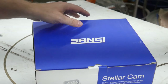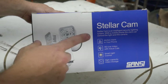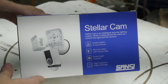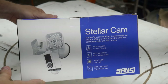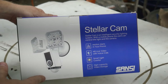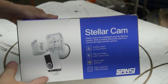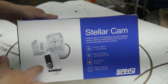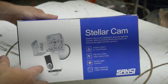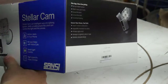This is called the Stellar Cam, and it's a floodlight and security camera all built in. It works off a motion sensor. I'm going to break this review into four parts: first, build quality; second, installation; third, the user interface; and fourth, performance — to see if it lives up to the claims on the outside packaging.